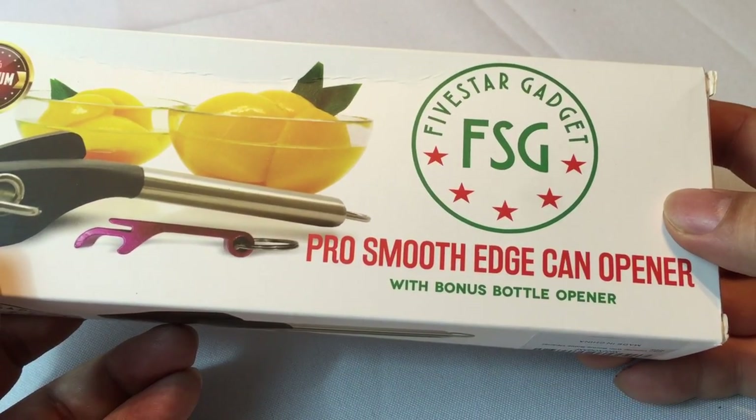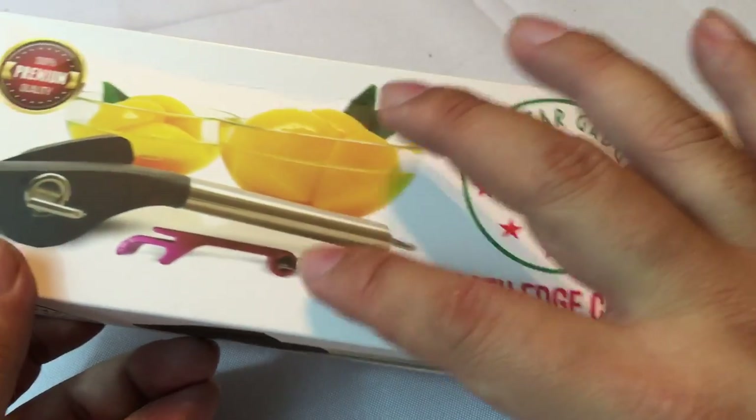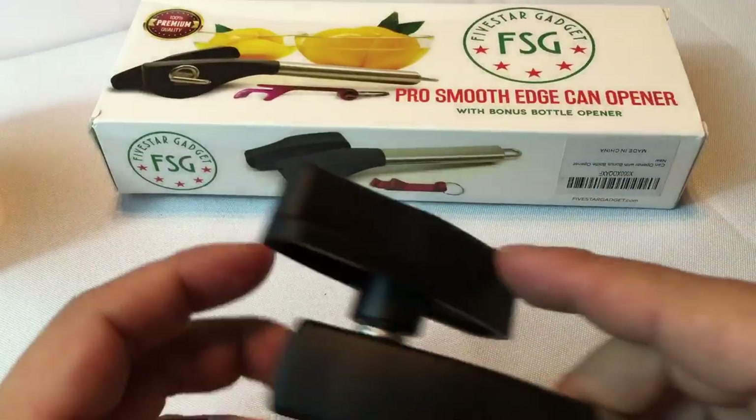It is the 5 Star Gadget Pro Smooth Edge can opener with a bonus bottle opener, which is kind of cool. Anodized aluminum — I'm not going to show you that because you know what that's like. But it's a pretty nice little feature to get.